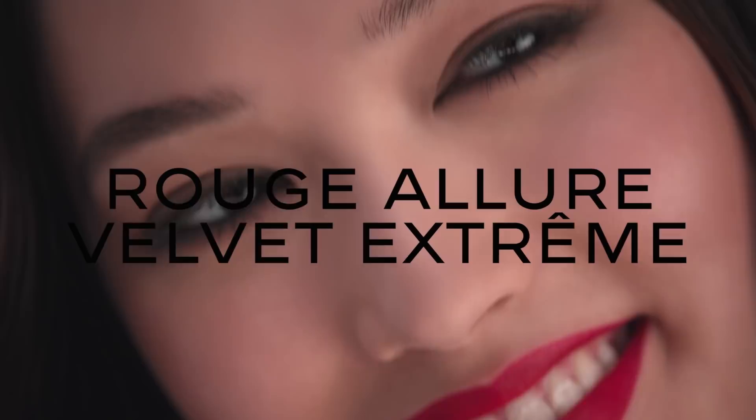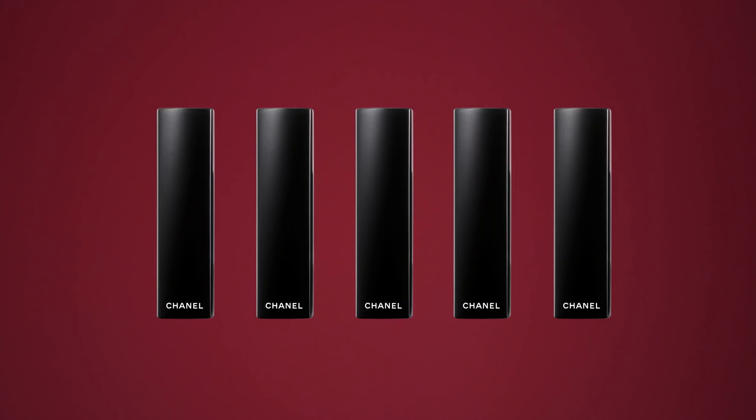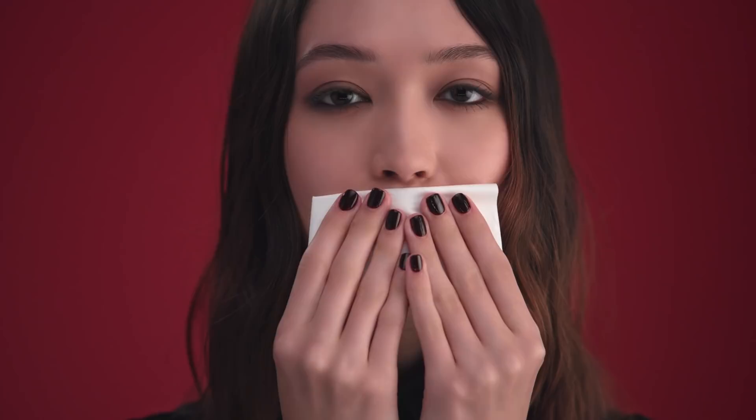This lipstick has a very velvety matte texture. To prepare the lips, apply Rouge Coco Balm. Blot with a tissue. Then apply the lipstick directly onto your lips.